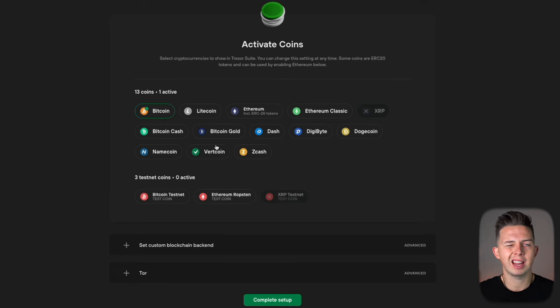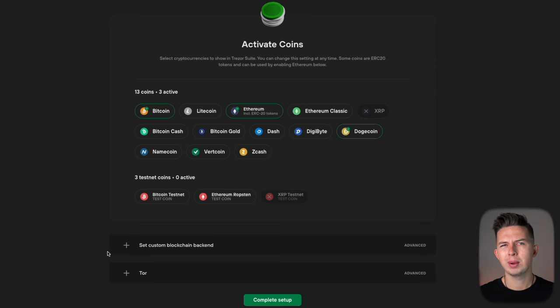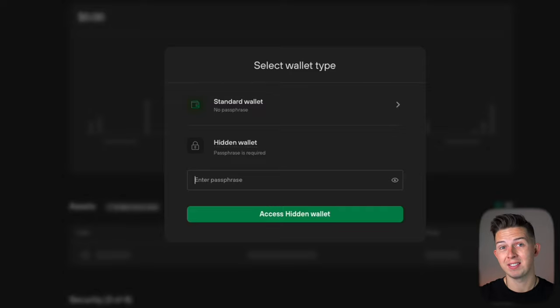Now you're going to see this window asking you to activate coins — basically it's going to install apps for every crypto that you have. So if we have Bitcoin, we'll hit Bitcoin; Ethereum if we have Ethereum; and say we have Dogecoin, so we'll hit Dogecoin. That's going to install those apps on the Trezor device. We can skip the remaining sections and just hit 'complete setup.' Now the setup is complete — you can name your wallet (I'm just going to name mine 'dev money test') and then access the suite. To access your wallet, just enter the PIN code we just made — 123456789 in this case — and confirm that on the Trezor to access the account on your computer.